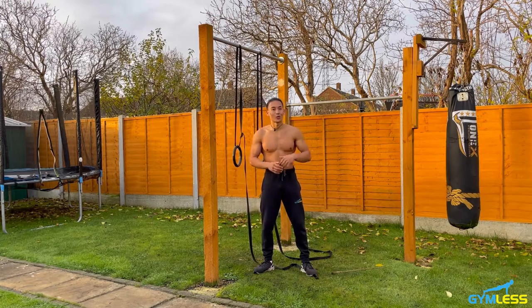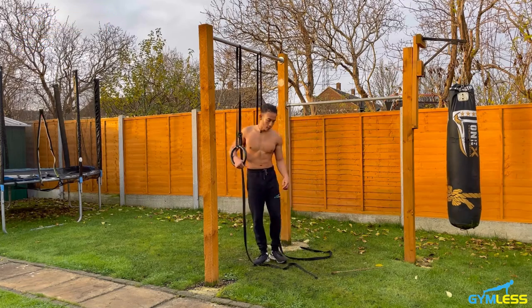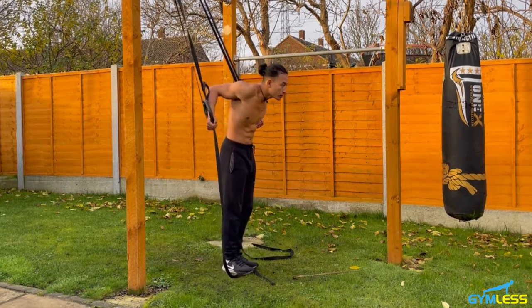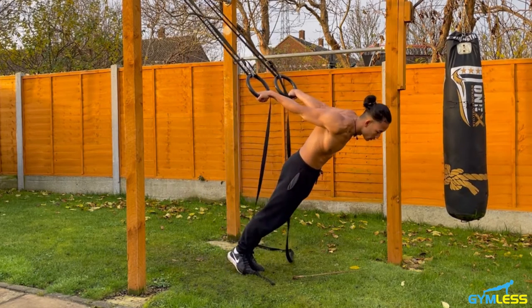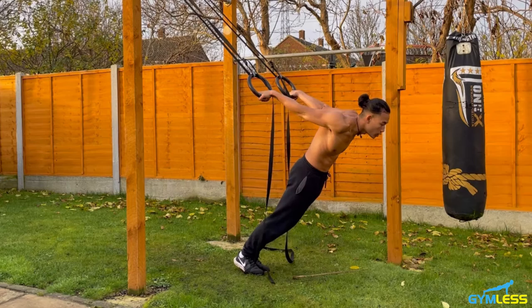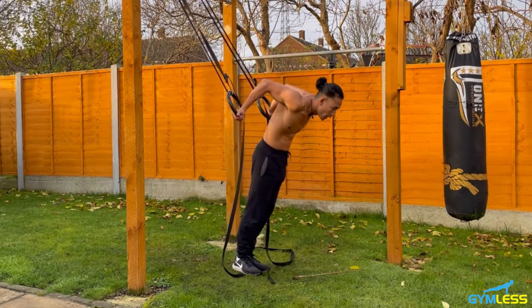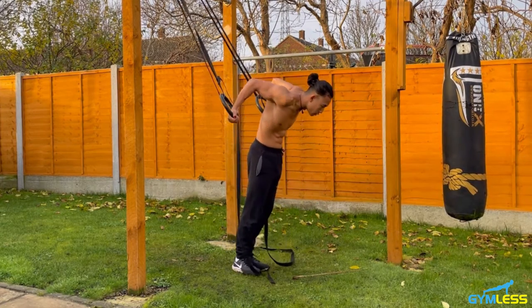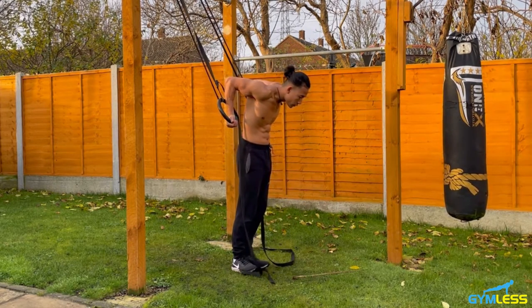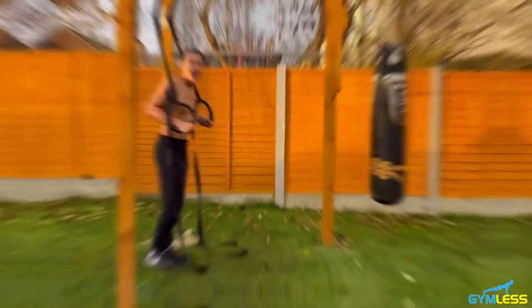The fifth exercise is called pelican curls, which predominantly targets your biceps. Grip onto the rings using a neutral grip, take a few steps forward, then extend your arms backwards, leaning your body forward so your weight is on your toes. Keeping your core and glutes engaged, curl your hands down towards the ground, then pull your body back upwards using your biceps, keeping your elbows in a fixed position. Really use your biceps to pull. Squeeze at the top briefly, then lower down locking arms out before repeating. Let's do 10 reps.